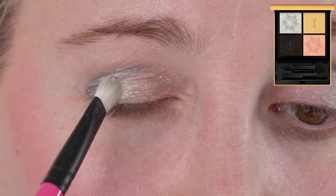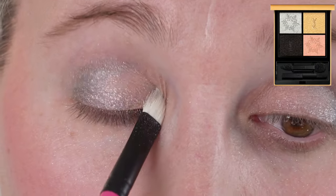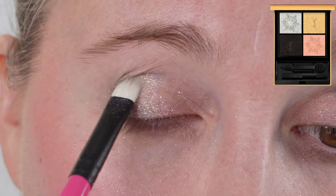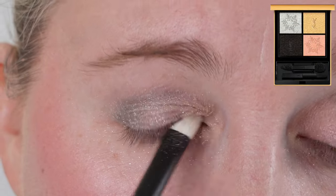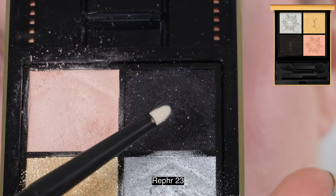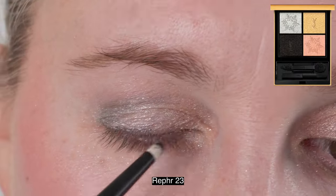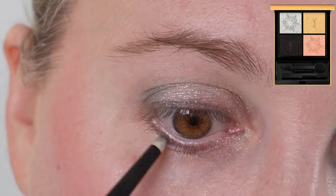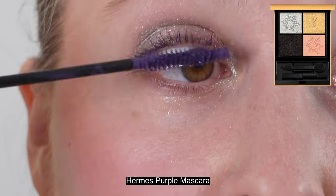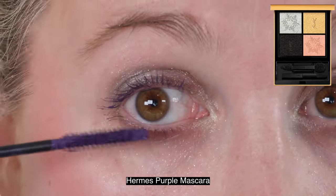The black is matte, but there is some silvery-blue shimmer in there — kind of a white, blue, and silver that you can see when the light hits a certain way. You don't really notice it much on your eye unless you really build up the black. If you use the black as a base or sheer it out, you won't notice the sparkle effect. The black is a nice addition to add depth and dimension to all of these colors.